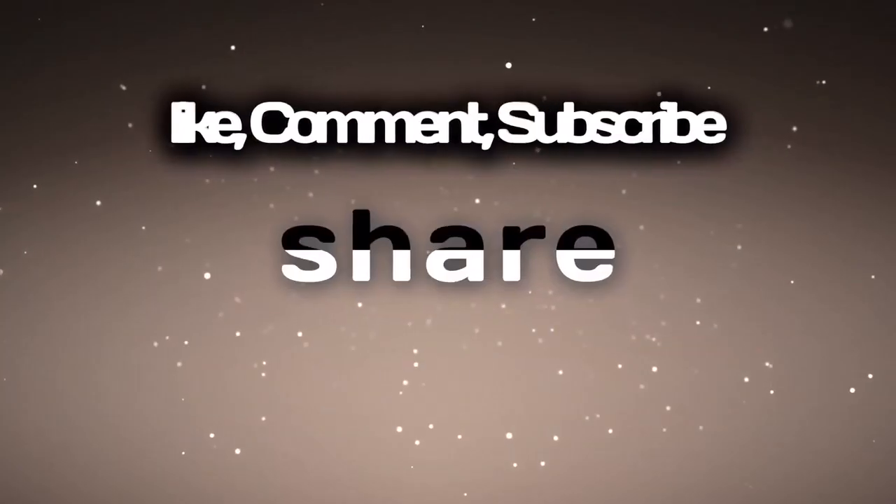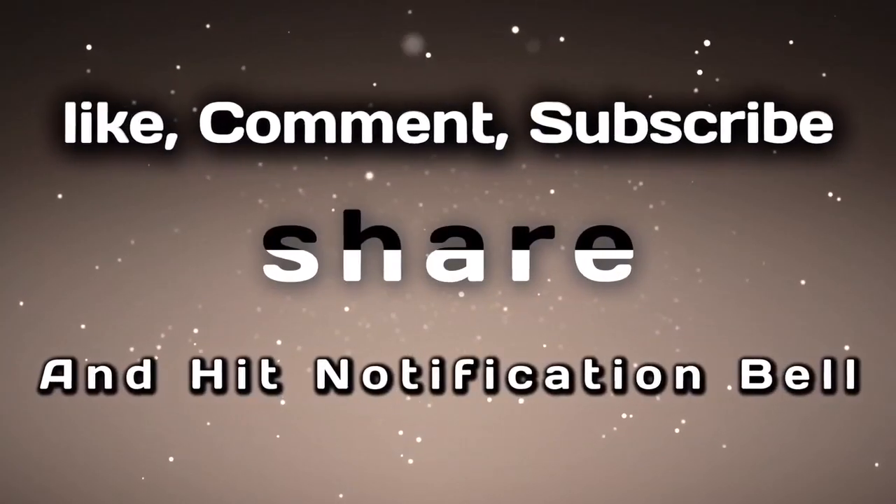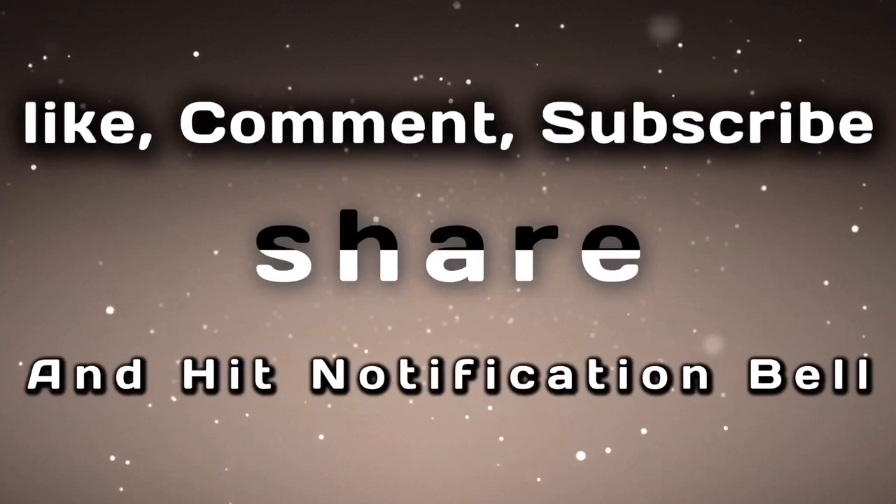Don't forget to subscribe, like, comment, and share with friends and family, and hit the notification bell so you're notified when I upload future videos. Bye bye!